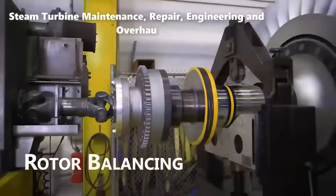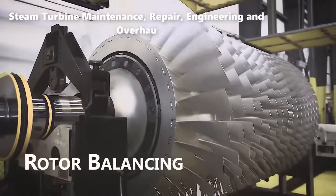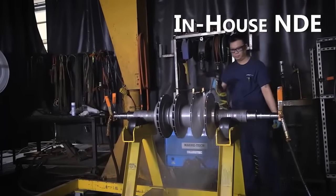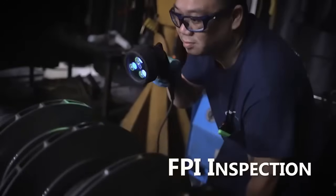Rotor balancing is a fundamental step in steam turbine maintenance. Imbalances in the rotor can cause excessive vibrations, leading to wear and tear of components.